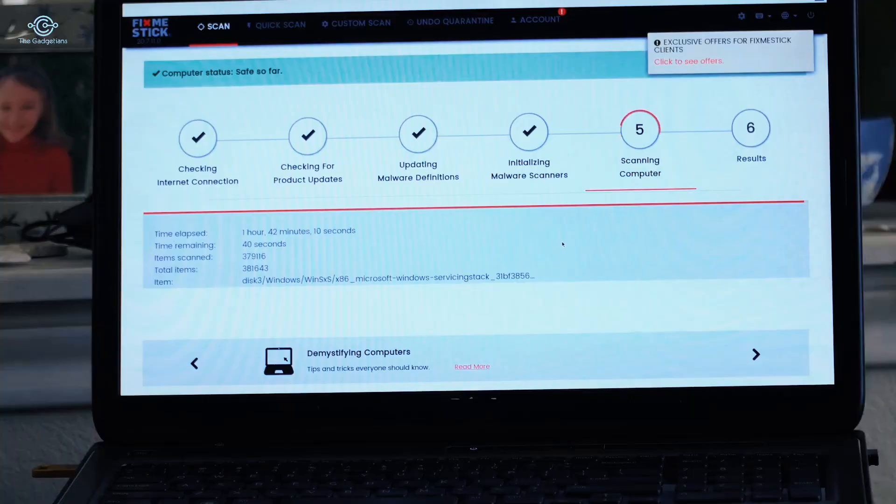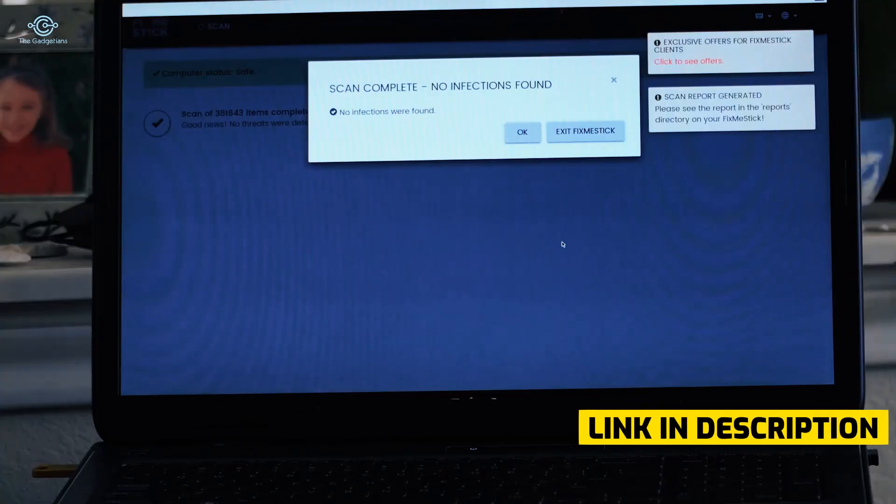The preloaded software will get to work on your computer right away — you don't have to control anything. The FixMeStick will actually scan all your files. There are a lot of files on this computer and every one of them are being scanned. It will put your computer to rest, and when that happens it's able to remove the viruses and malware that other antivirus and security programs can't even detect.